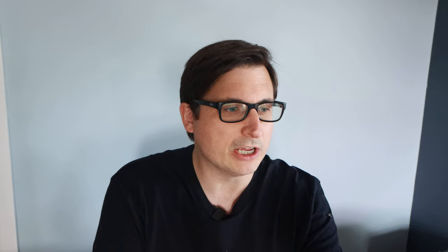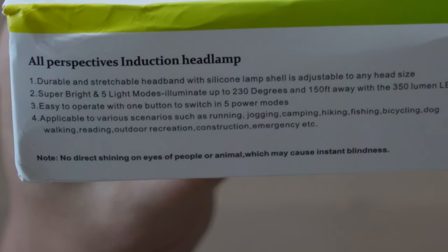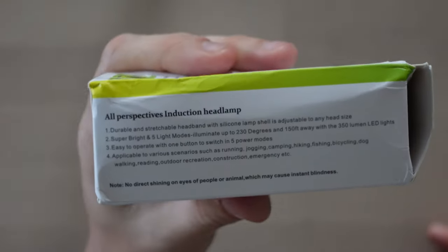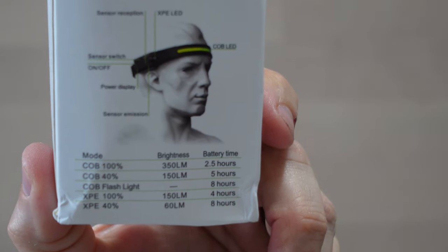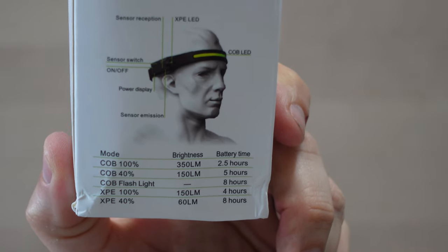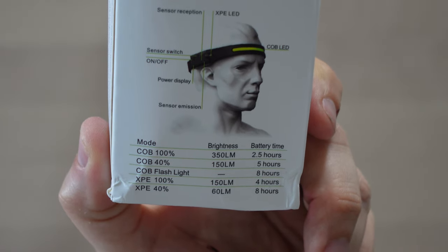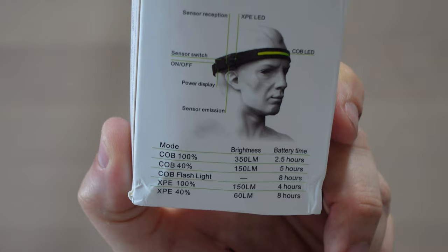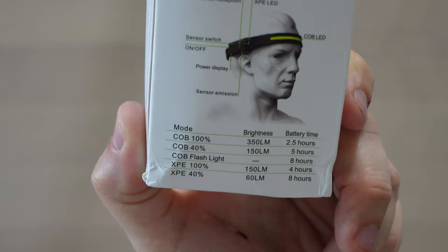There's a very stern warning: no direct shining into eyes of people or animals, which may cause instant blindness. That is really bright — instant blindness! On the back there's a handy chart about battery life. The COB light gives 2.5 hours on full battery, lowest setting gives 5 hours, flashing light gives 8 hours. The XPE light at 100% is 4 hours, and XPE at 40% is 8 hours. So let's get it out of the box and have a look.